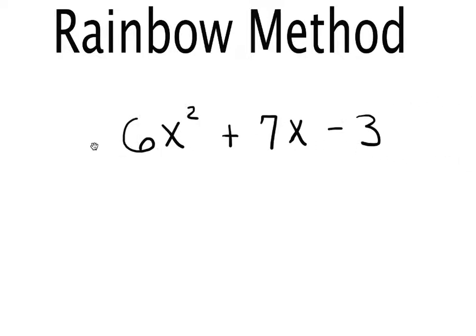The way this is done is we draw a rainbow from the first number to the last number and multiply them together. So I'm going to take that first number and multiply it by that last number. We draw a rainbow from the 6 all the way to this negative 3 — if the negative is out in front, keep it — so 6 times negative 3 gives us negative 18, which I put at the top of the rainbow.